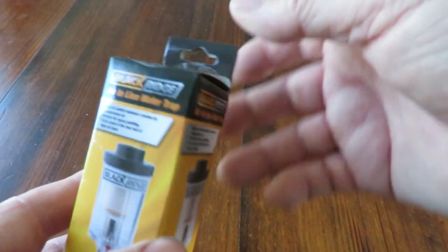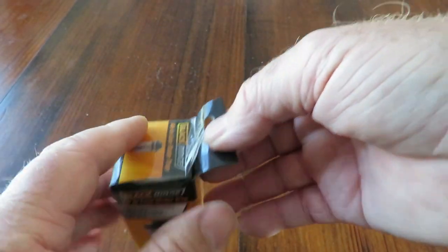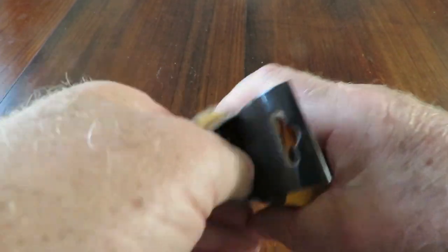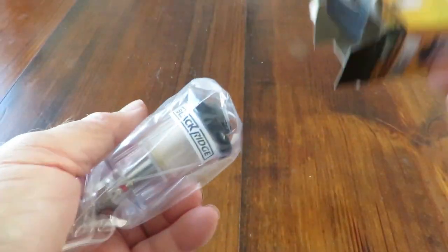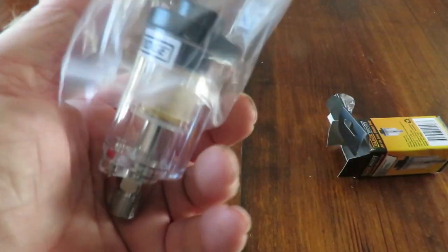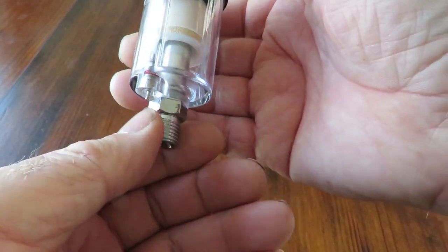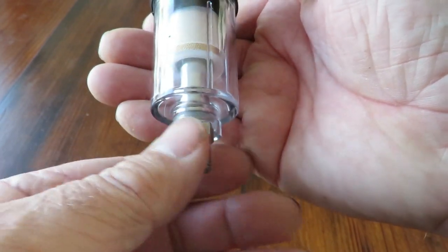So for very little money, one of these is thoroughly recommended. I'll just open it up and see what it actually looks like. There we go — quite a nice little unit looking at that.